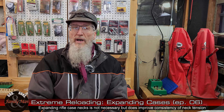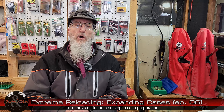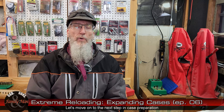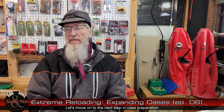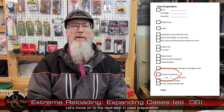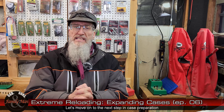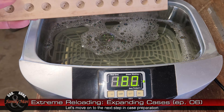I've got all of my 9mm cases flared or expanded at the mouth, and now it's time for one of the last steps in basic case preparation — I'm going to clean these with my ultrasonic cleaner. This is not a mandatory step; it's not one of those bare essentials.